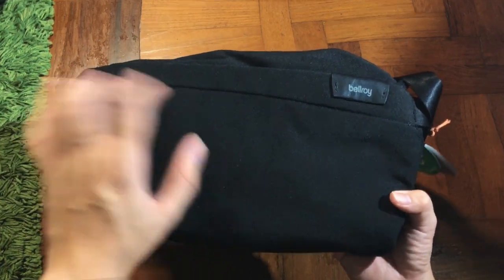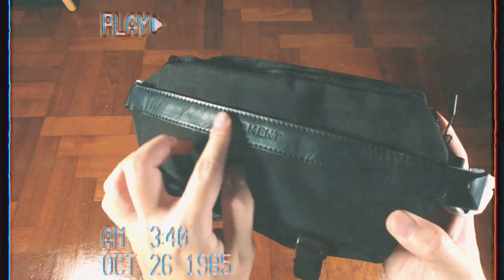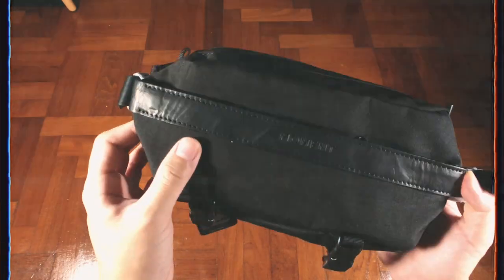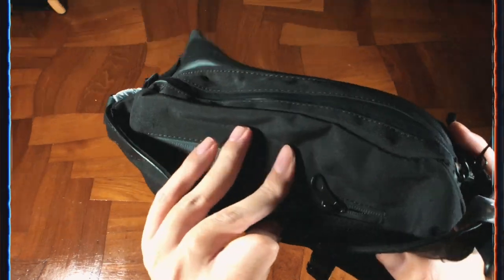A few months ago I actually reviewed the Moment sling bag. If you're interested, I'll link that in the description below so you can check it out.